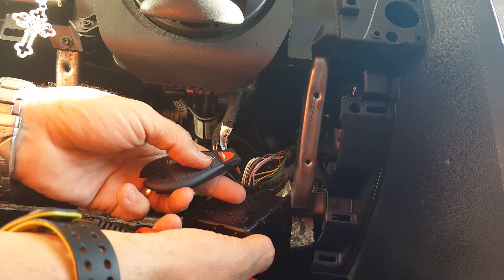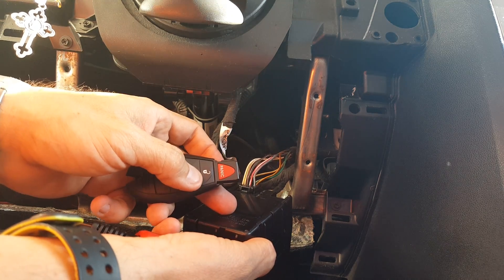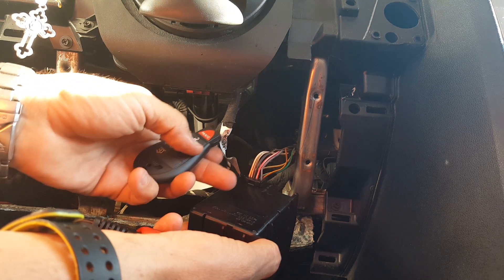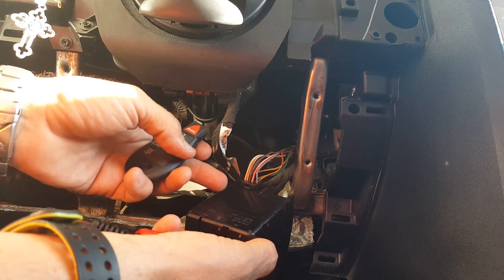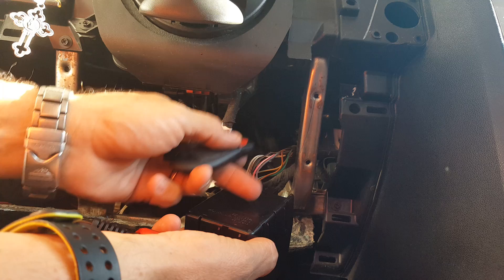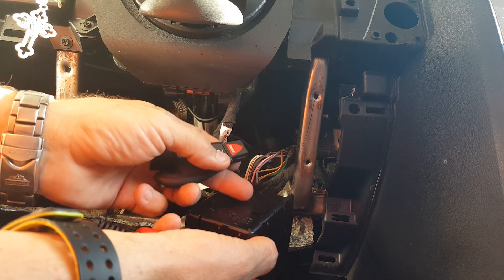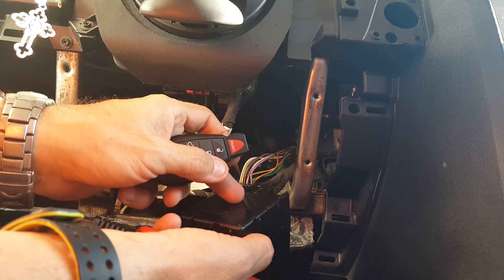So if you try to start it and it doesn't start, especially if it doesn't light up the dash, then you know you have a problem with the WIN module. Make sure your battery is always more than 12.3 volts. If your remote is working but your instrument cluster doesn't light up, it's your WIN module.